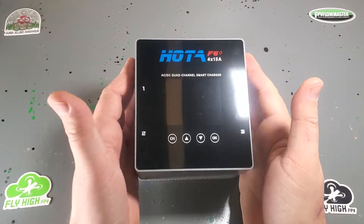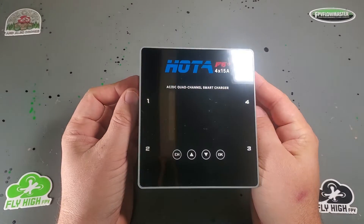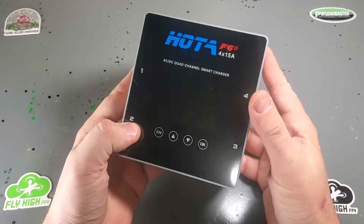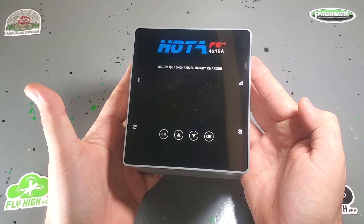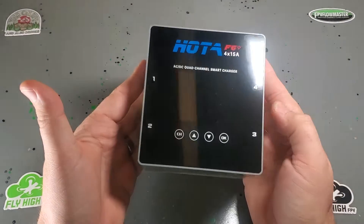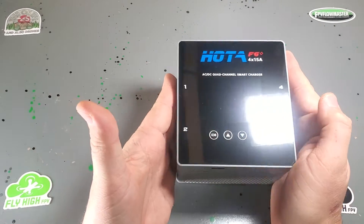What's up, Buds? It's Fly High FPV, and I would like to show you the Hoda F6 Plus. This is the new four-way charger from Hoda that has a built-in AC power supply. This is the new king of chargers. If you're looking for something to charge all the packs and you don't want to deal with parallel boards that might damage your whole fleet of batteries, this is what I recommend.